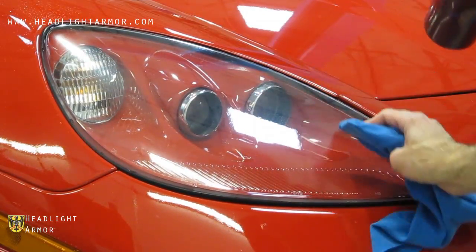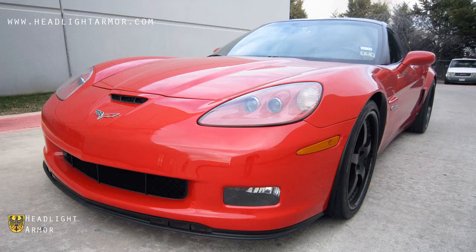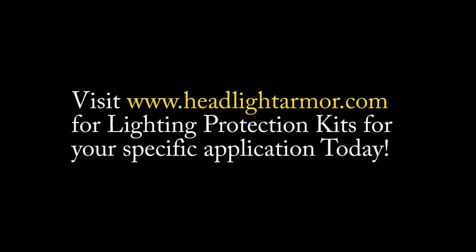you're done! Visit HeadlightArmor.com for lighting protection kits for your specific application today. Thank you.